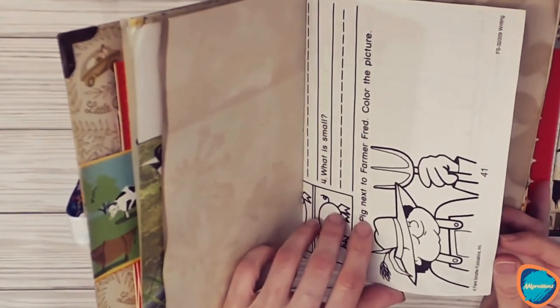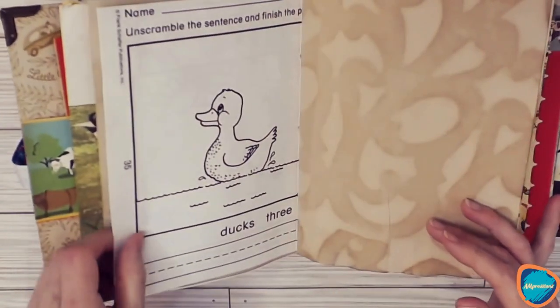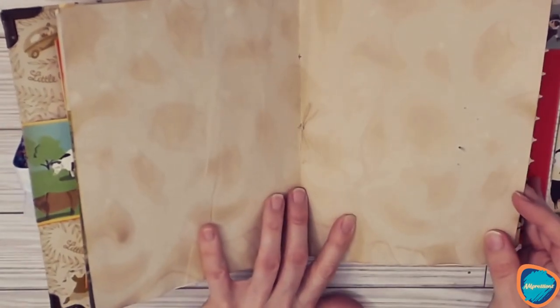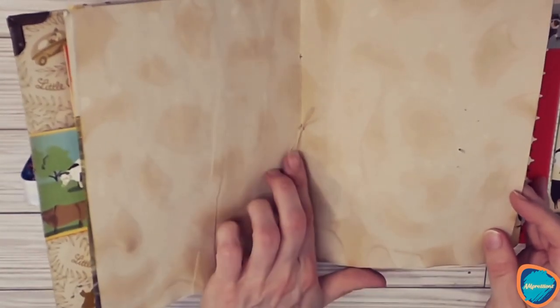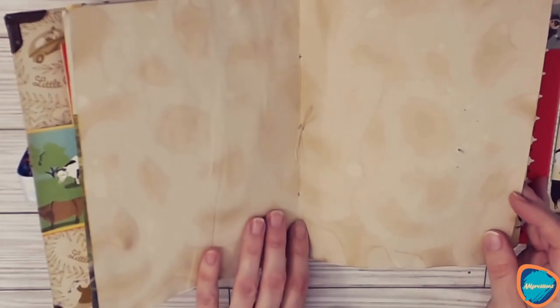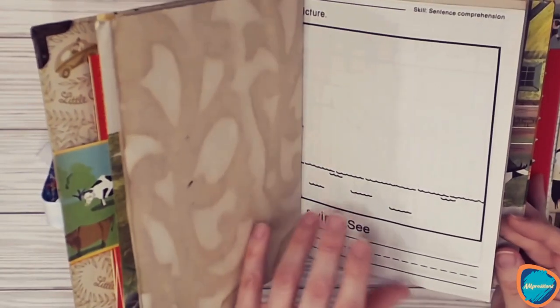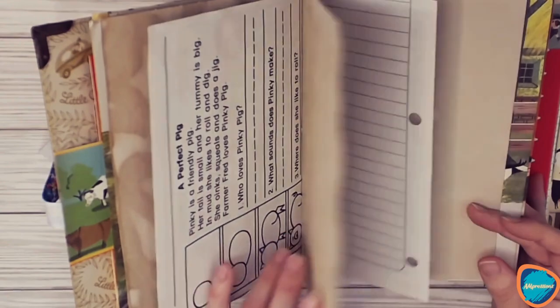There are some school pages, and then the first signature has linen thread — wax thread — to secure the three-hole pamphlet stitch. That is the first signature.